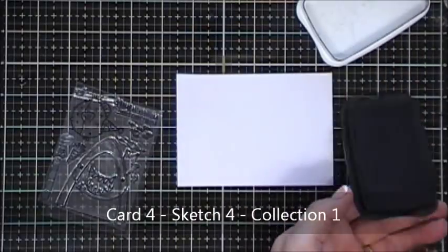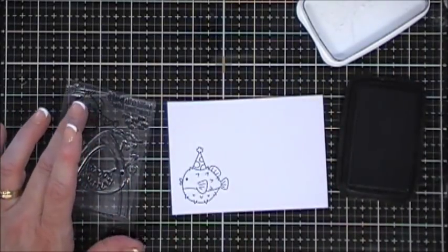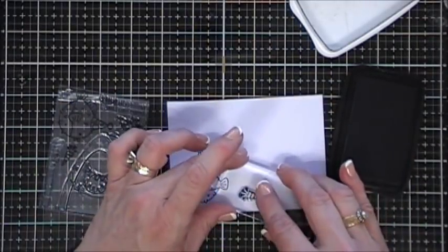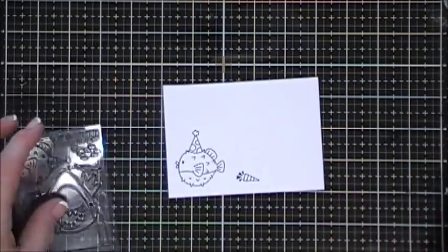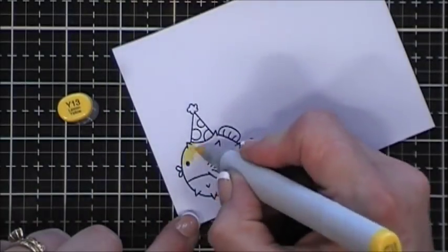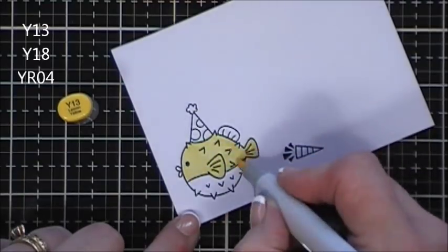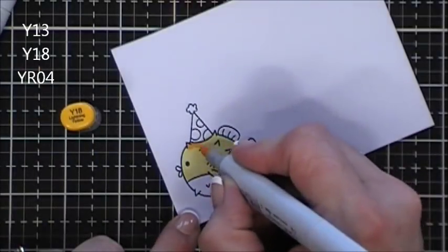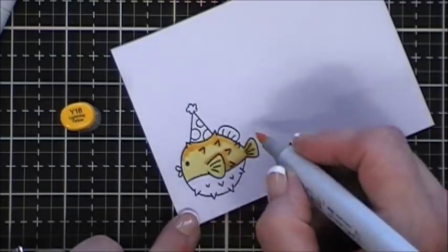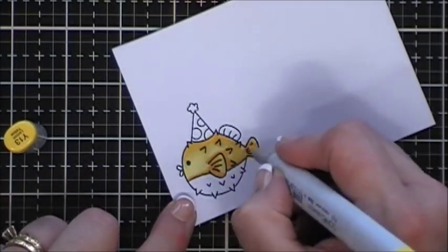For sketch number four I'm going to use collection number one. I grabbed the stamp set - I had already made a card previously with the shark so I thought we're going to use a little puffy fish today. I stamped him and also the little horn on a piece of white cardstock and I'm just going to color them in. For my fish I decided to go with some oranges and yellows - just real simple but bright vibrant colors that coordinate with the same colors in the collection.